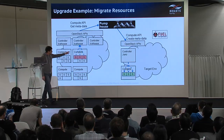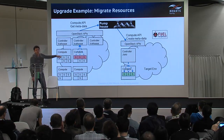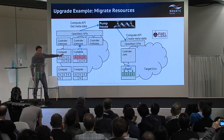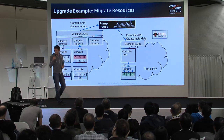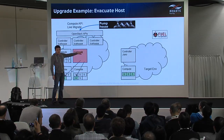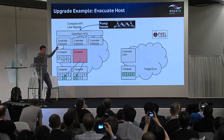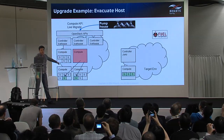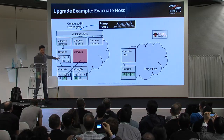This process is repeated until the capacity of the target environment reaches the set threshold. Next, we need to add capacity to the target environment. We basically repeat the first step — we use live migration to move remaining servers from one of the compute nodes in the source environment.